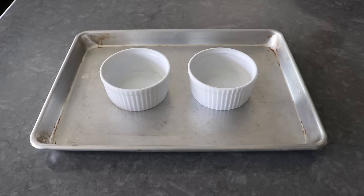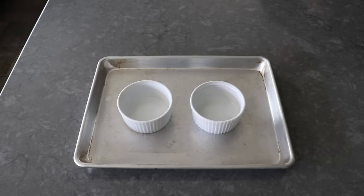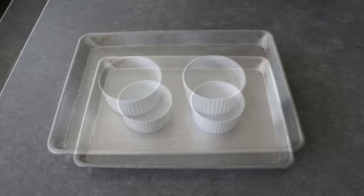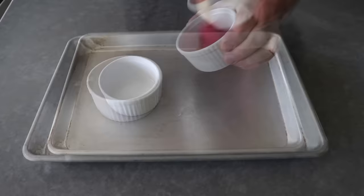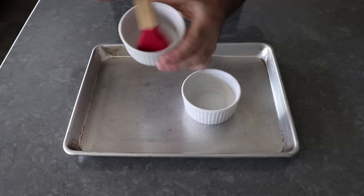To get started, the first thing we'll need is something to cook our eggs and ham in, which can be any kind of heat-proof ramekin or custard cup. But please note, a standard muffin pan will also work just the same. Either way, we will generously spread or brush some melted butter in the bottoms and around the sides. We want to do that on some kind of sheet pan, which is going to make it easier to get these things in and out of the oven.